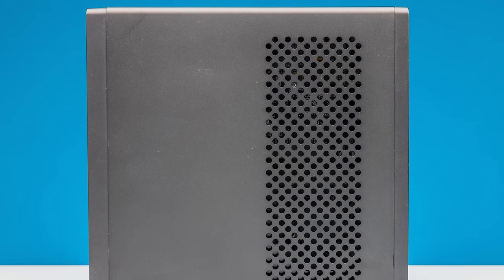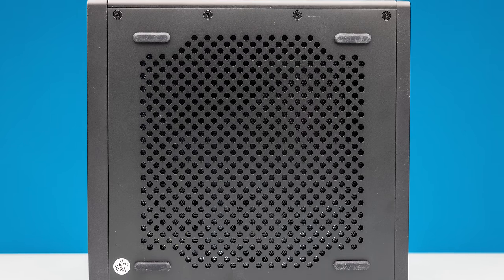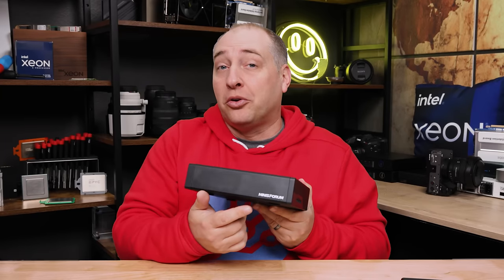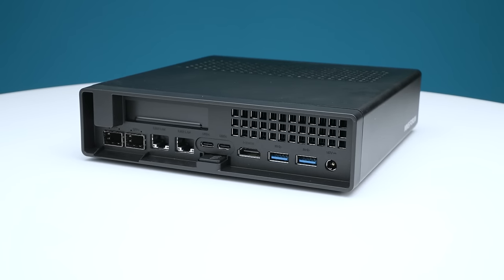As we get to the back, on top and on the bottom you have venting, which is very important because this is a pretty high-power system even though it's small. What we don't have is vents on the sides. We do have MinisForum branding, which is kind of nice that it's not crazy big. Getting to the back of the system, this is where the magic really happens.